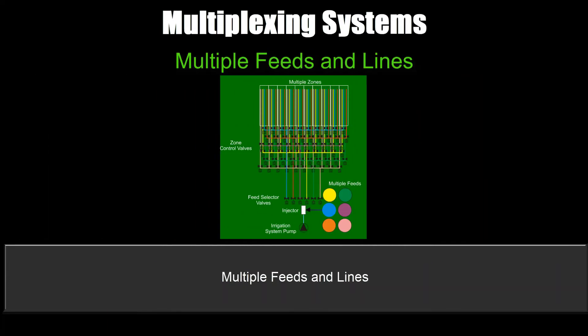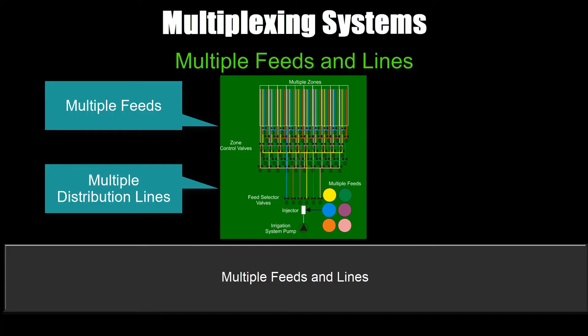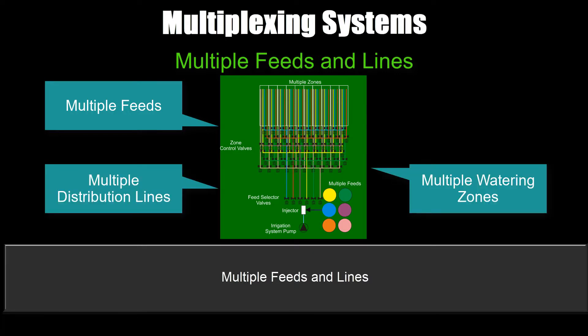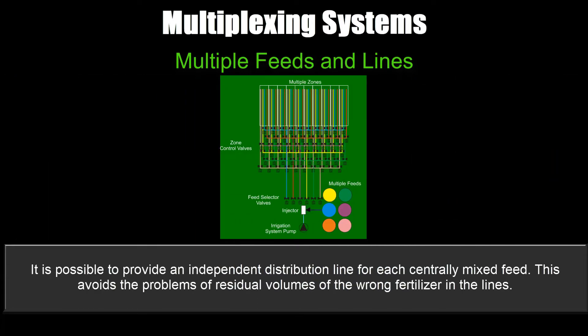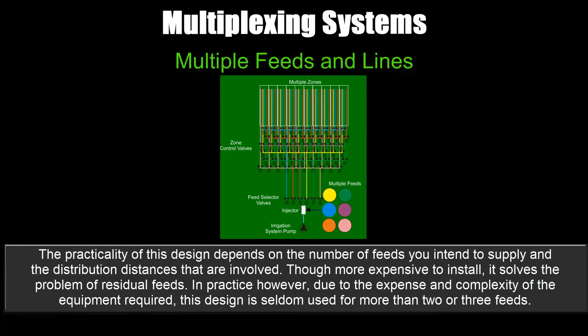Multiple feeds and lines: multiple feeds, multiple distribution lines, multiple watering zones, no recirculation. It's possible to provide an independent distribution line for each centrally mixed feed, which avoids the problems of residual volumes of the wrong fertilizer in the lines. The practicality of this design depends on the number of feeds you intend to supply and the distribution distances involved. Though more expensive to install, it solves the problem of residual feeds. In practice, however, due to the expense and complexity of the equipment required, this design is seldom used for more than two or three feeds.